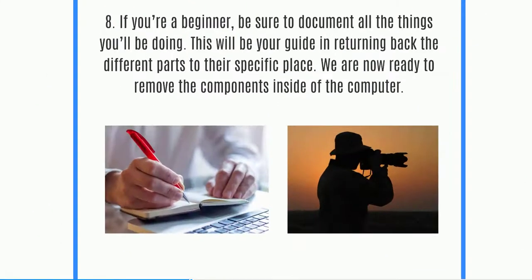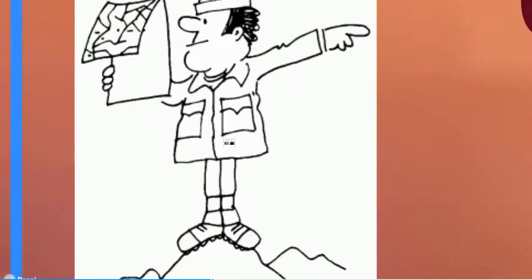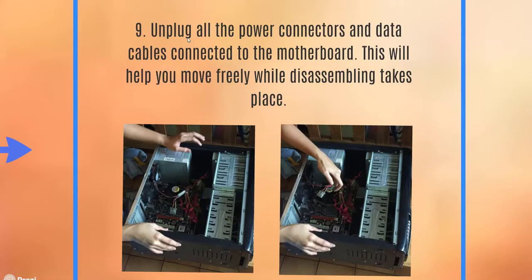This is the beginner's guide: if you're a beginner, be sure to document everything — use notes or take pictures. Unplug all the power connectors and data cables connected to the motherboard. This will help you move freely while disassembling takes place, and it really helps to have a wider, clean area to put parts in sequence.